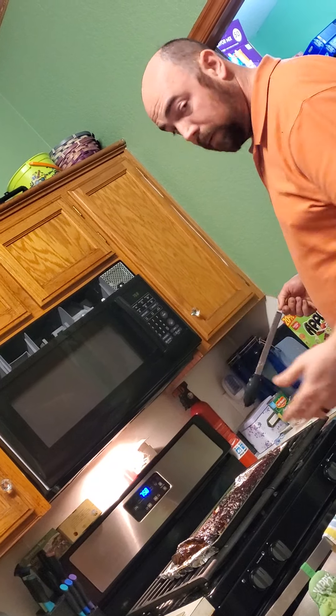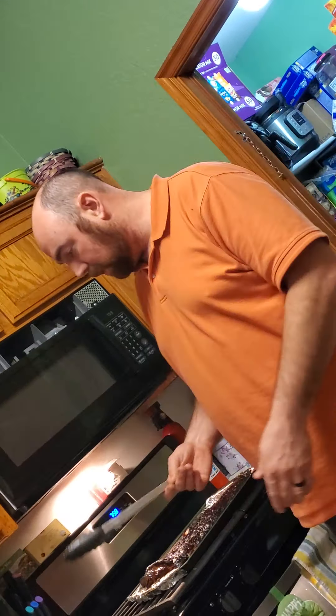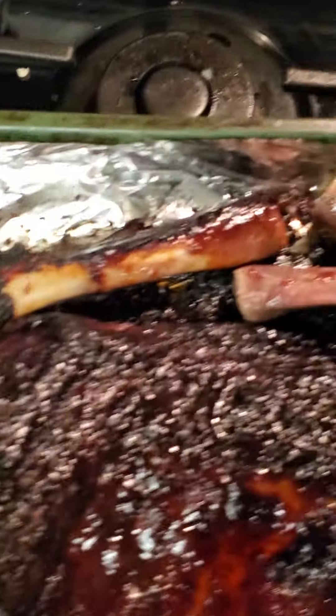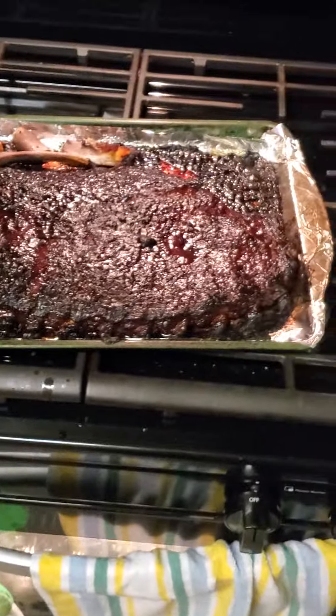It's not so cooked that it's black. You can see the bones come out nice and clean, which usually means your meat is properly cooked. This is caramelized barbecue.